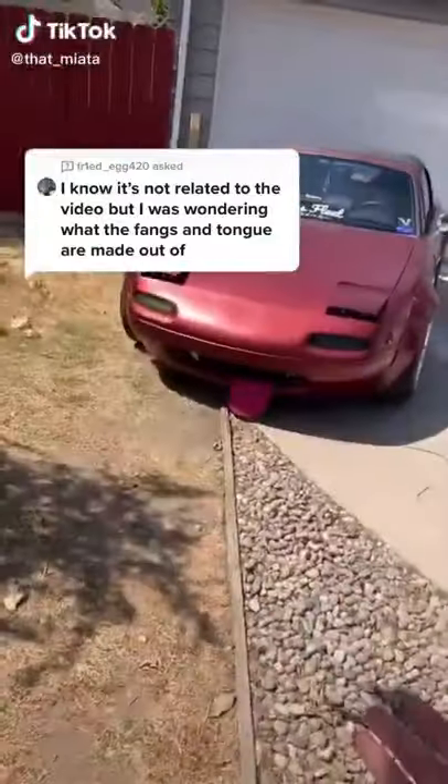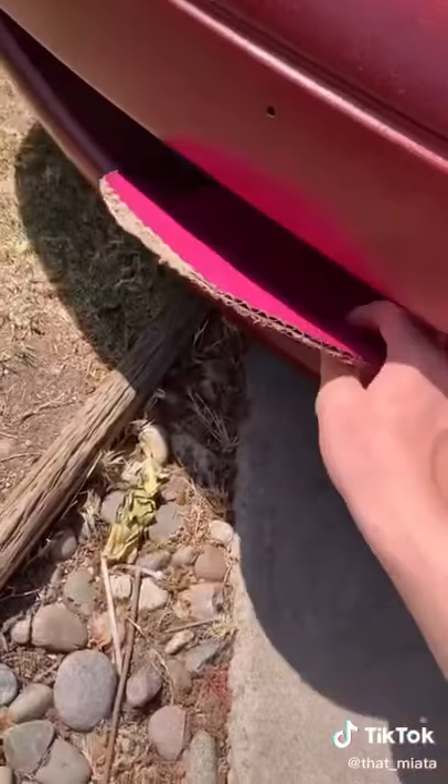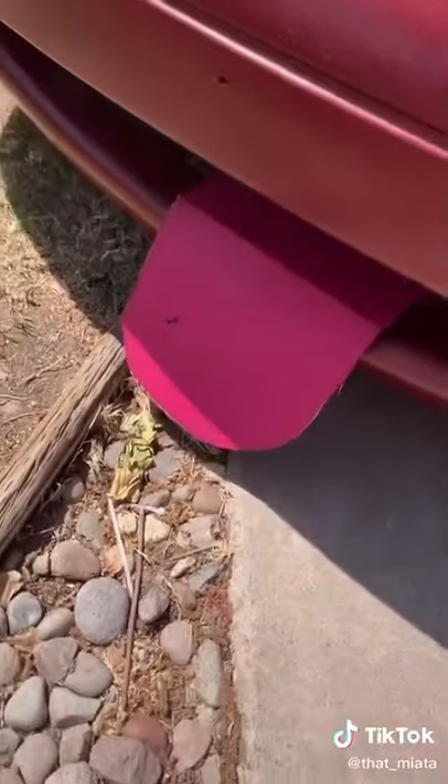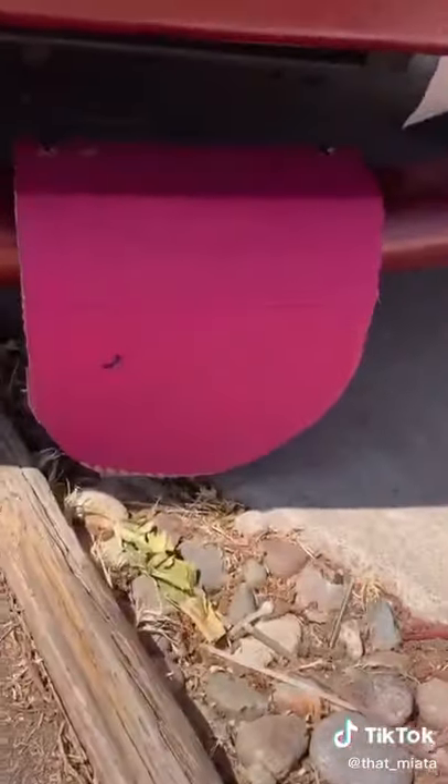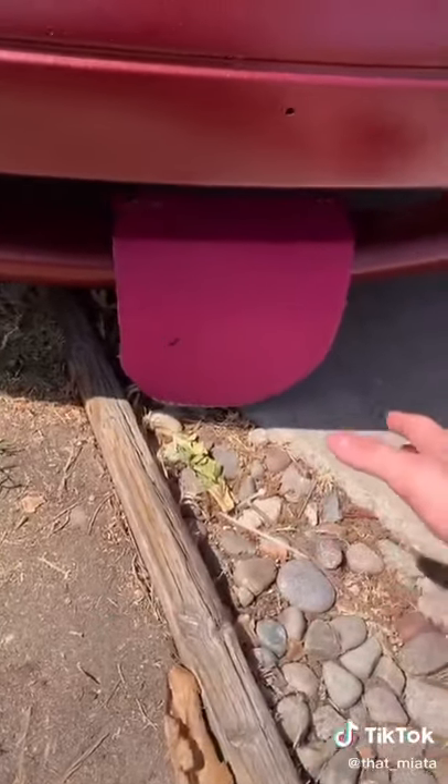Everyone has questions about my tongue, so let me answer them now. My tongue is made out of completely cardboard — I know that sounds stupid, but I just take a piece of cardboard, cut it out into a tongue shape, spray paint it pink, and that's it. It lasts for at least a year. This is my second tongue that I've run on the car; the first tongue was holding up completely fine.